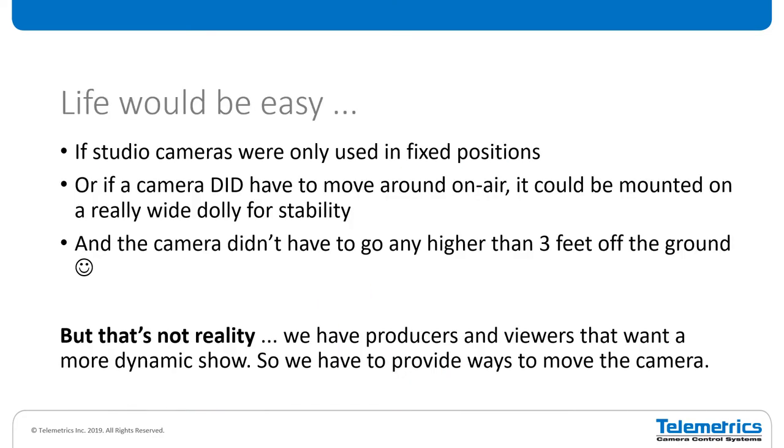Life would be easy for us if cameras were only in fixed positions, or if you did have to move a camera around, it could be mounted on a really nice big stable dolly and you didn't have to go more than three feet off the ground — because the taller you go, the more wobble you're going to get in your pedestal. But that's not reality. We have to provide a more dynamic show and ways to move the camera around to get those nice shots that are more appealing to the audience.